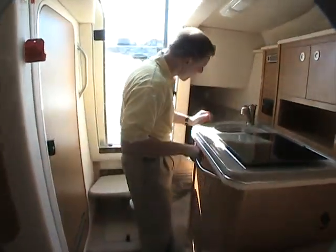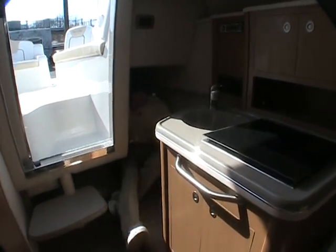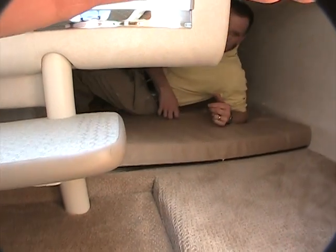One of the last features to point out is the addition of a mid-cabin inside the back. This gives a lot more versatility than a regular cuddy cabin would, and you certainly have plenty of room for two people to overnight back here as well. That's what makes this boat a little different from a regular cuddy.